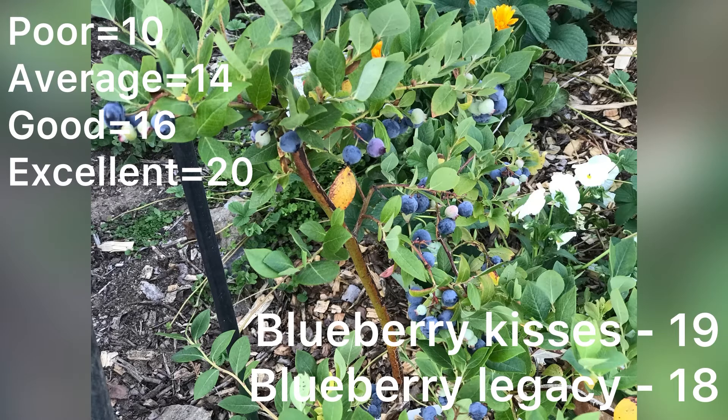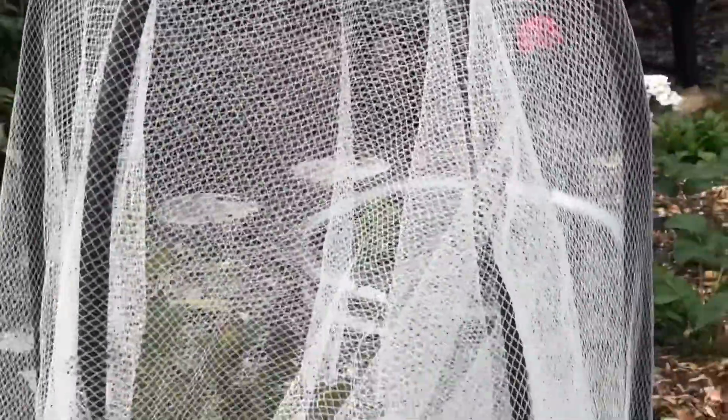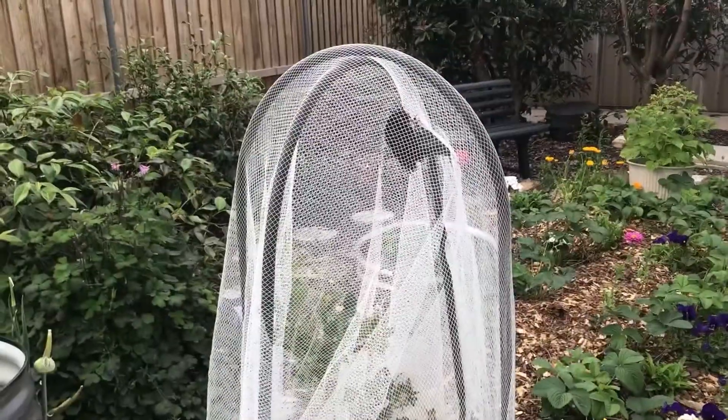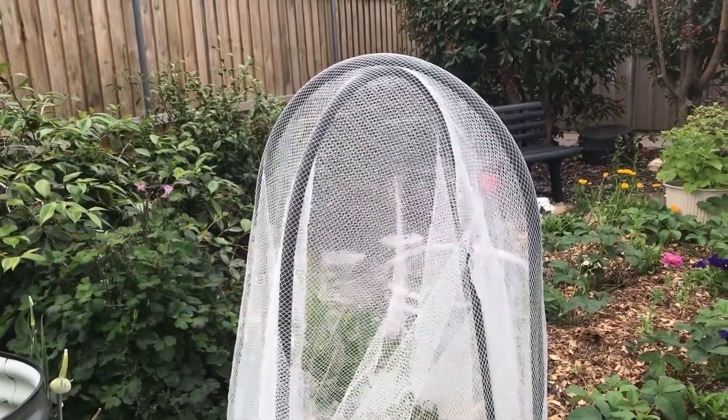I didn't have them growing in soil as such — it was mainly compost and potting mix — so they were really getting some healthy nutrients, and that reflected in the BRIX level. Here's another way to determine the sweetness of blueberries: if a bird gets into the netted area and gets hyperactive, it's probably on a sugar fix — you've probably got sweet blueberries.